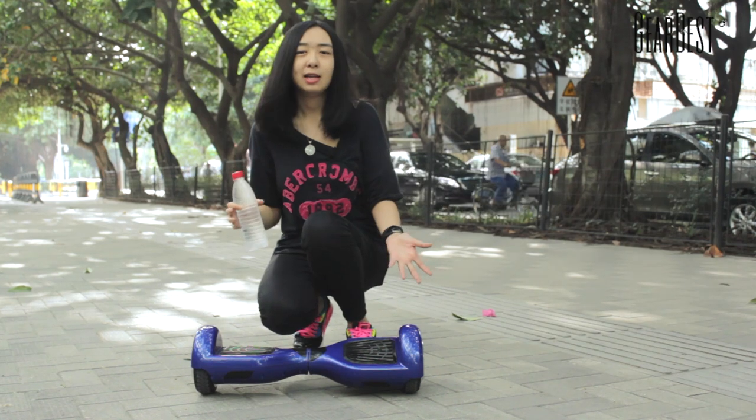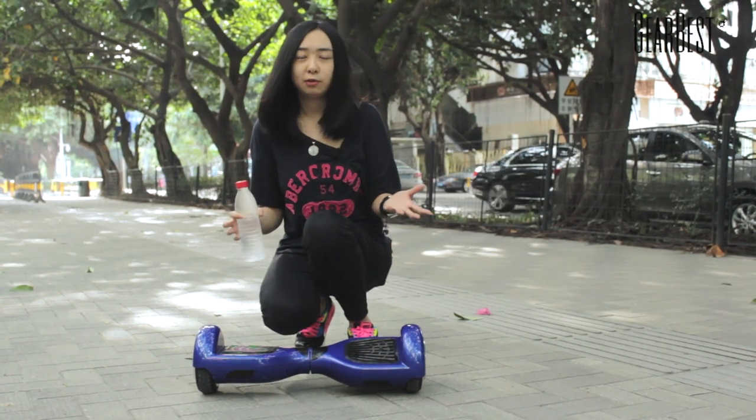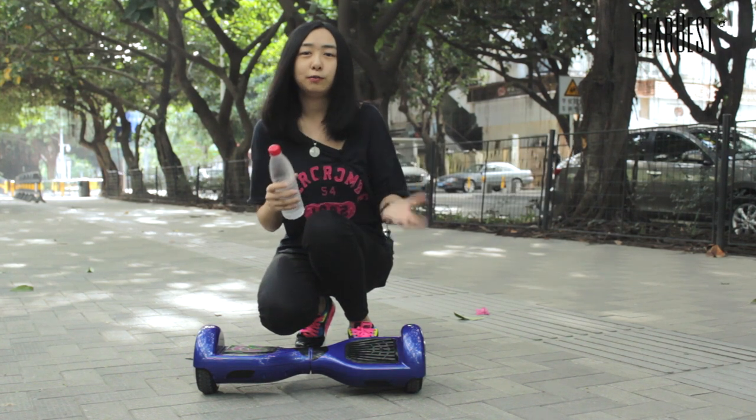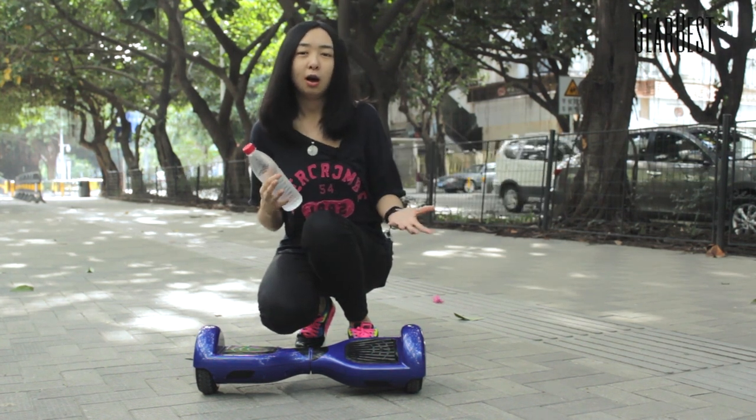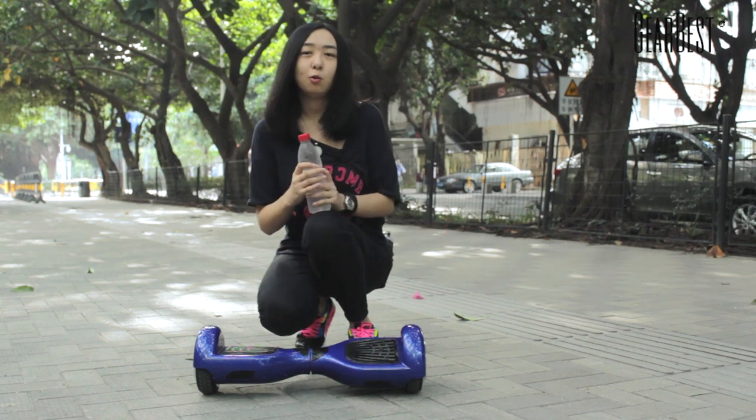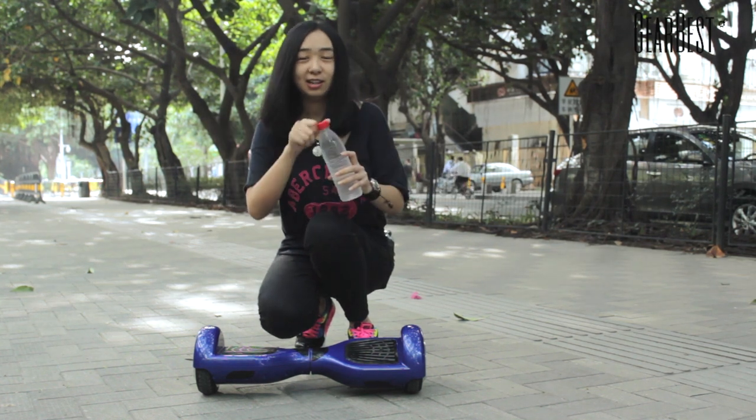This scooter has an IP54 level rating for dust-proof and waterproof, so it can prevent harmful dust accumulation and you can even drive it while it's raining outside.